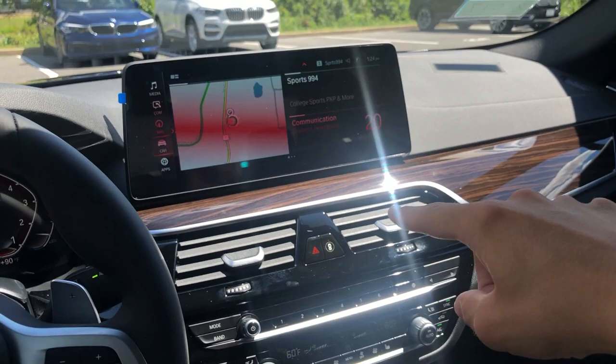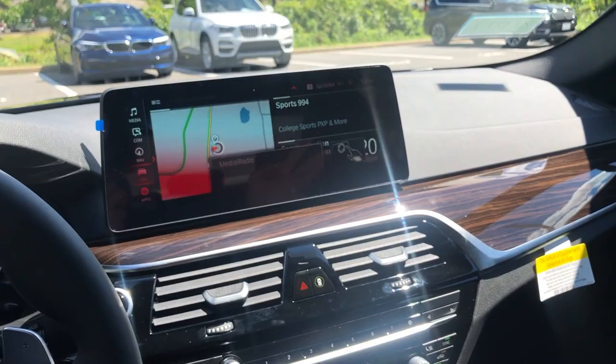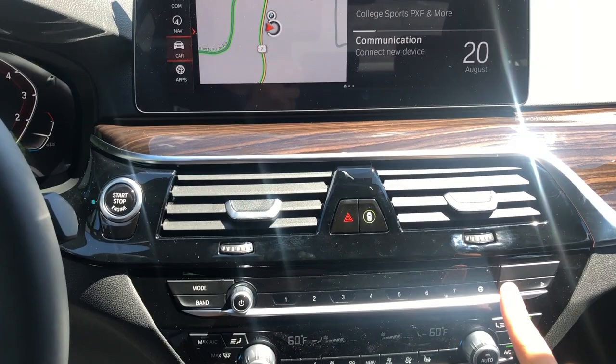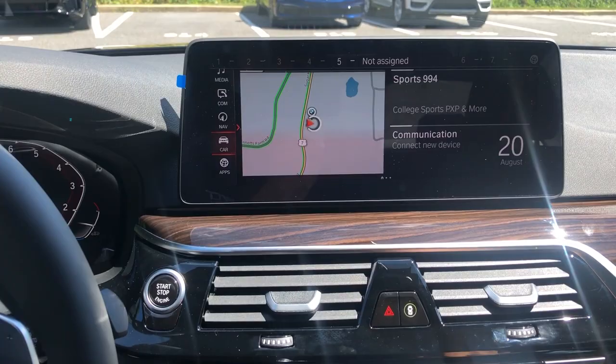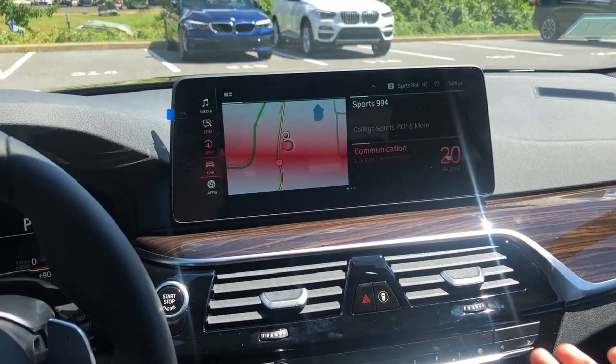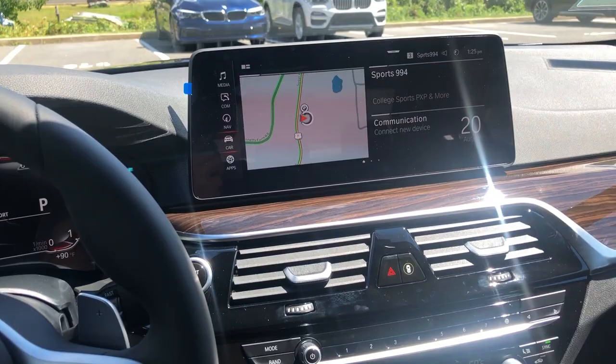It also has gesture control — you can rotate your finger to turn up the radio, flip screens, or wave to answer and hang up a call. It's all gimmicky stuff but people like it. Another cool thing: this entire panel is touch-active, so swiping your finger scrolls through your assigned radio stations. I do like how BMW separates their climate controls down here from the infotainment system — I don't like how a lot of manufacturers shove climate control into the infotainment screen.